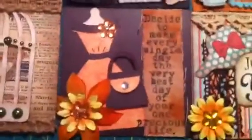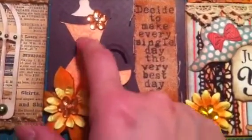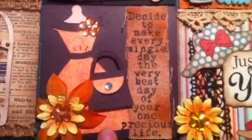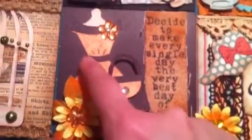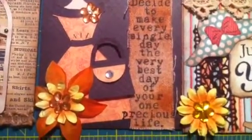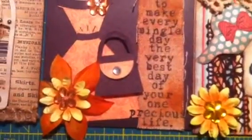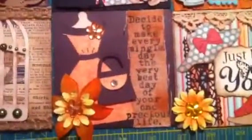And then there is another one. This is I think an original Sizzix die from before the Big Shot came out — I think the purse also came with it. The quote is: 'Decide to make every single day the very best day of your one precious life.' I love that quote, I think it's really nice.